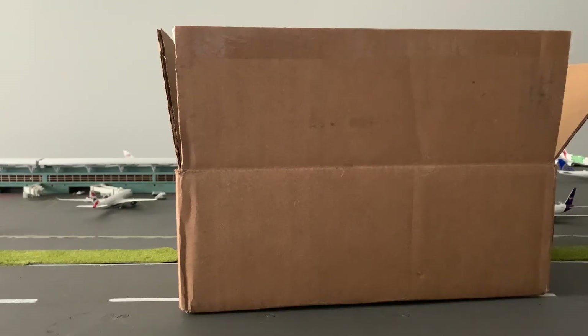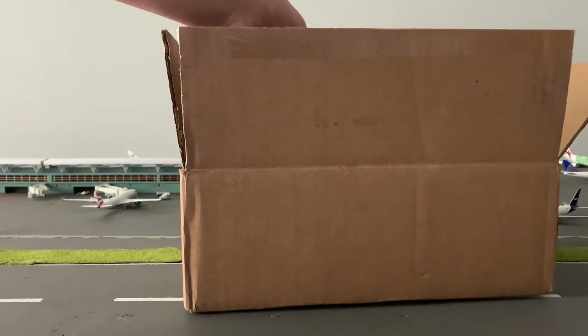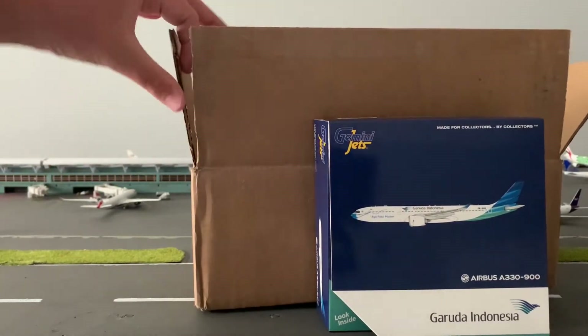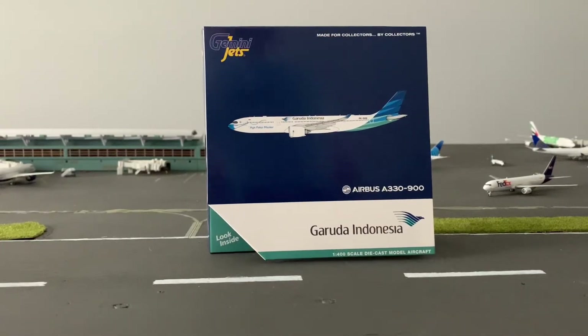Let's get right on with the unboxing. Starting here with the box — this is what Diecast Airplane Shop sent it in. It came with bubble wrap, but I took this plane out because the other plane's in there and I don't want to spoil it. I got the Garuda Indonesia A330-900. Let me get all this stuff cleaned out of the way. So as you can see, I got the Garuda Indonesia A330-900 in the Ayo Pakai Masker livery.